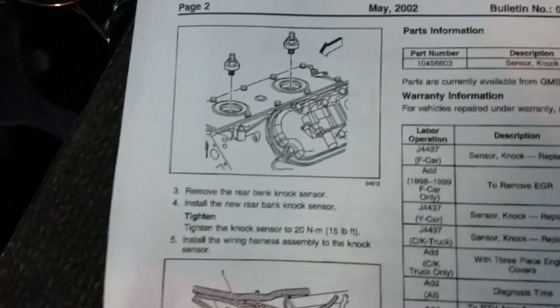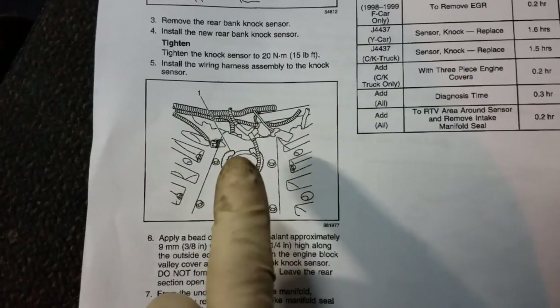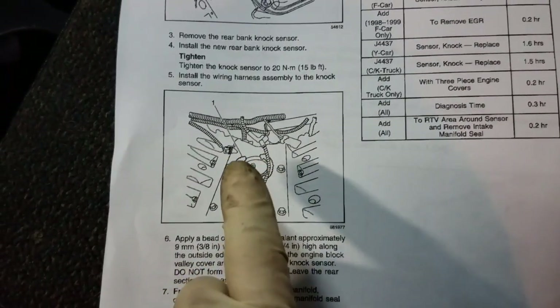Here's another picture of the knock sensors in the valley. They also have a rubber boot that usually sits over them with the harness coming out.